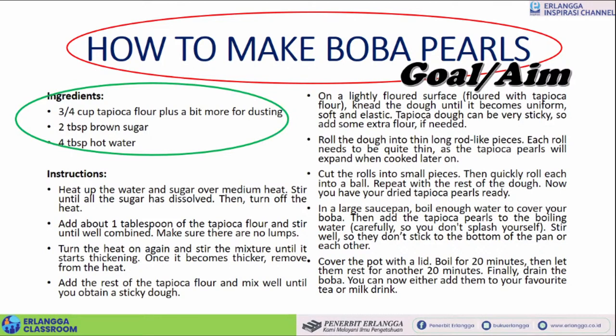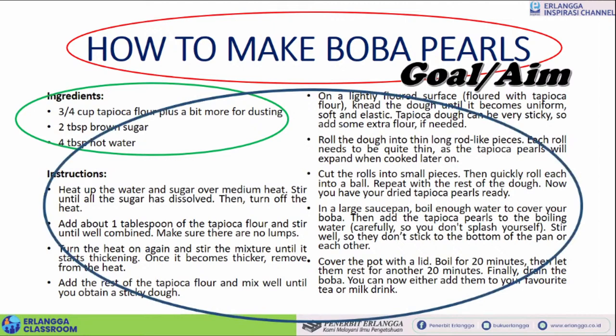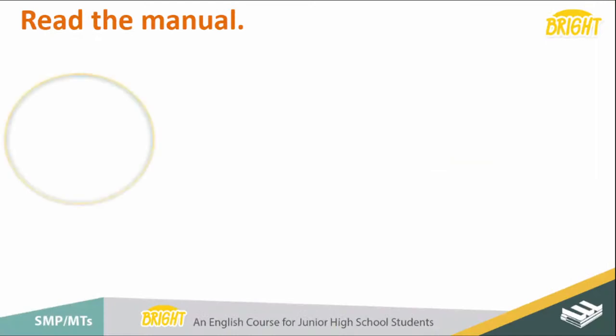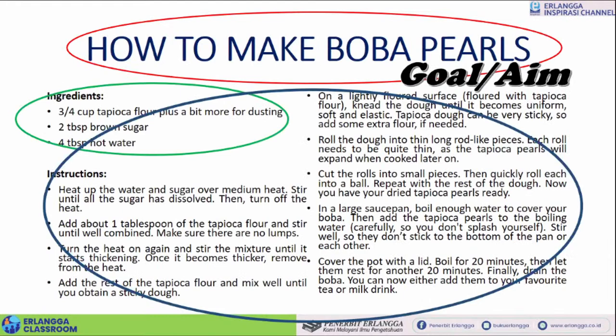The next part is the ingredients — bahan-bahan. Bahan-bahannya harus precise, berapa ukurannya harus jelas supaya makanannya yang kita buat enak — how much you need the tapioca, how much you need the sugar and how much you need the hot water. And the next one is the instruction — perintahnya — dan ini harus urut kalau tidak urut nanti makanannya tidak jadi. Jadi ada secara umum: goal, ingredients, instructions.